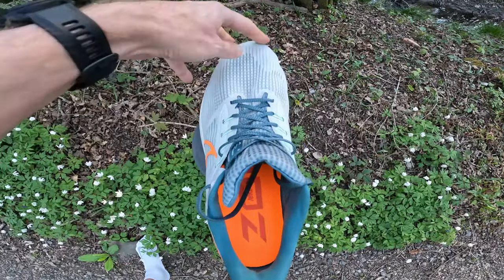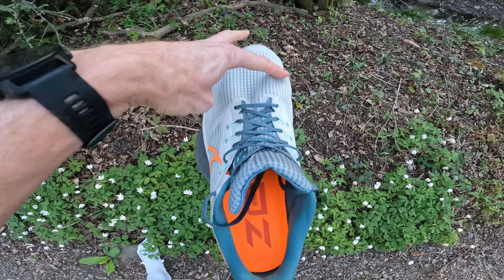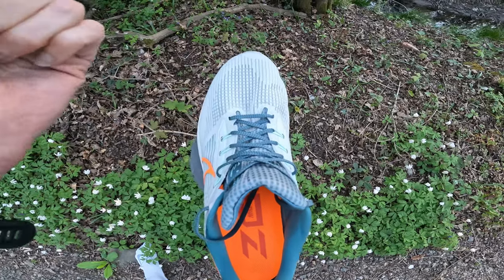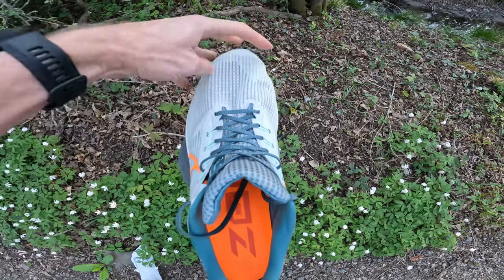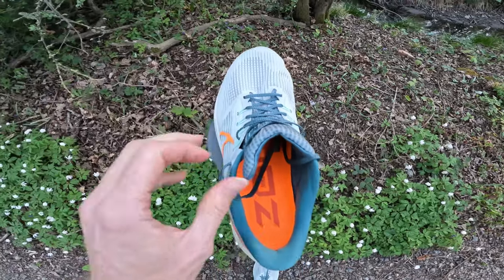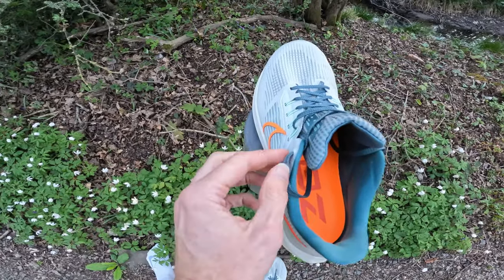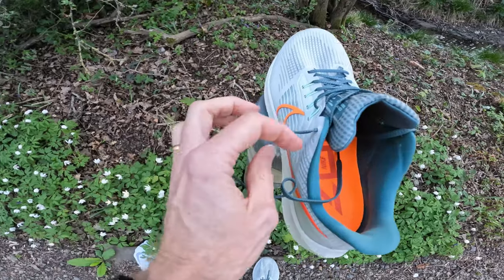The upper on the 39 is an engineered mesh, which virtually all shoes seem to have these days. It feels a bit thinner and more pliable than the 37 and the 38, so I'm feeling that it's helping to get a bit more flexibility into it. And how many eyelets have we got here? We've got one, two, three, four, five, six.